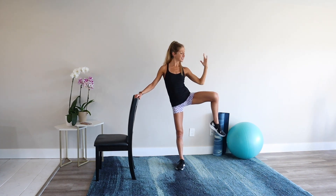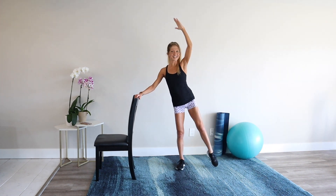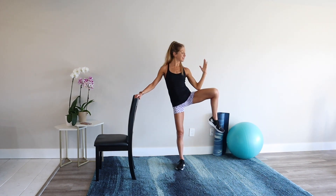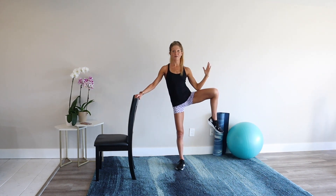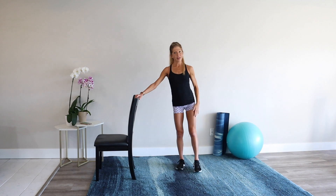Stay with that leg lift. Eight minutes, a couple times a week — your lower half is going to love you for this. Stay with it. That was tough.